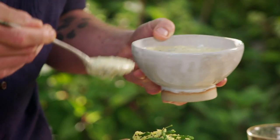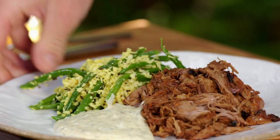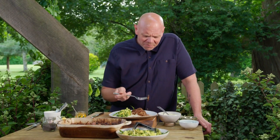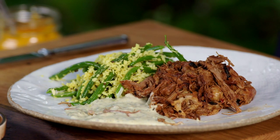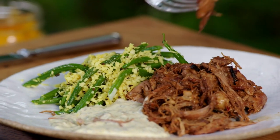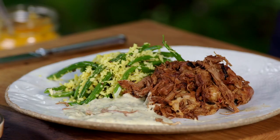Vibrant coconut green beans and a yoghurt and mint dressing make this a beautifully balanced dish. The lamb is so beautiful — it's tender, it's delicious. The flavours you get from slow cooking, and doing it on a barbecue just enhances everything: the depth of smoky, charcoal-y, roasted — everything you expect from cooking outdoors on coals. Delicious.